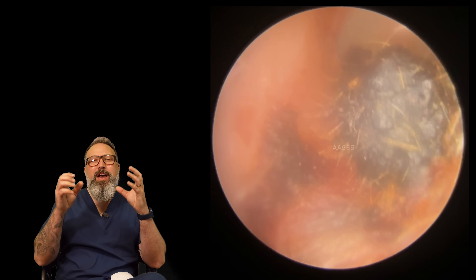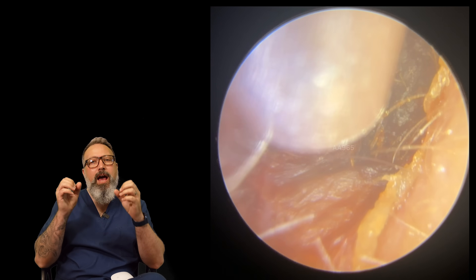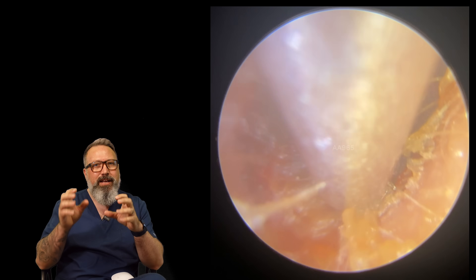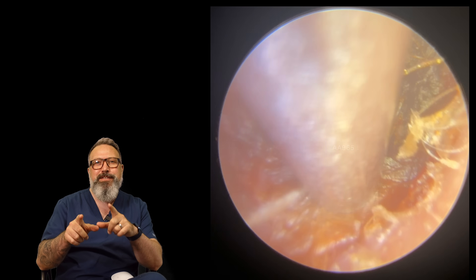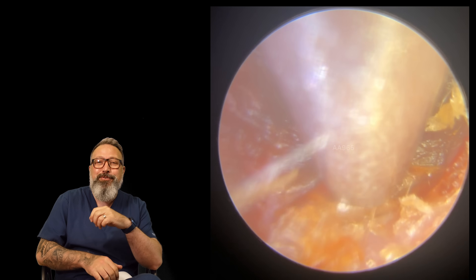Coming up in today's video we have a really chunky ear wax plug in the first patient and a really good example of surfer's ear - exostosis - in the second patient. My name is Rhys Barber, I'm one of the audiologists here at Audiology Associates, thanks for watching.